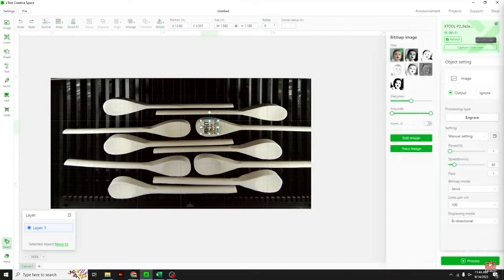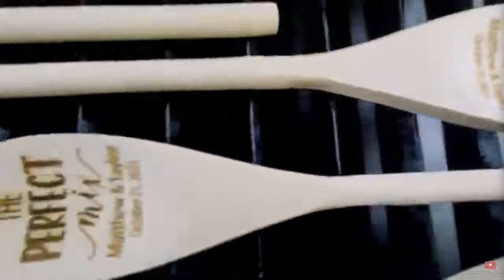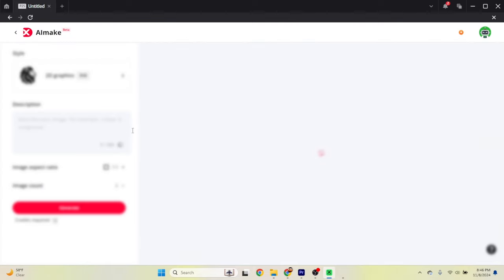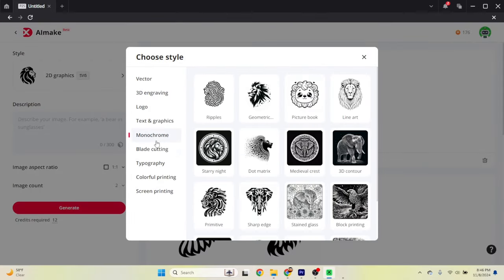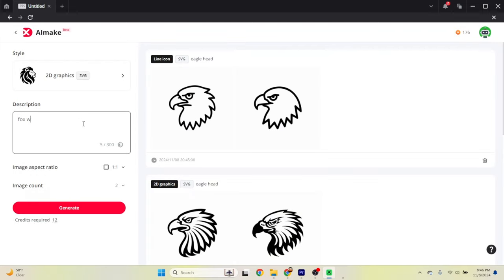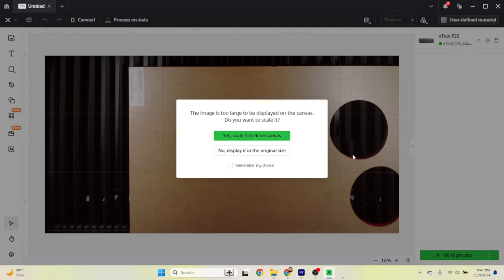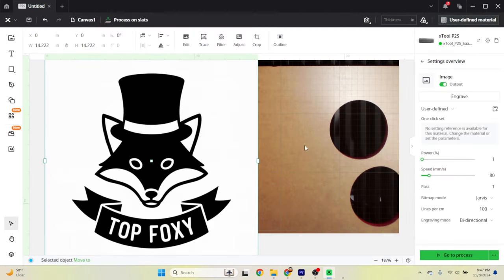Another cool feature is Smart Fill technology. As you become more advanced and do multiple identical objects — say, a bunch of keychains — you can lay them out on your bed without creating a jig, and it will auto-sense where those objects need to be engraved and do multiples at one time. Xtool is always releasing new versions of Creative Space — now at 2.0, which includes AI. If you can't find or draw an image, you can use their AI to create one, optimize it for engraving, and import it right into your canvas.